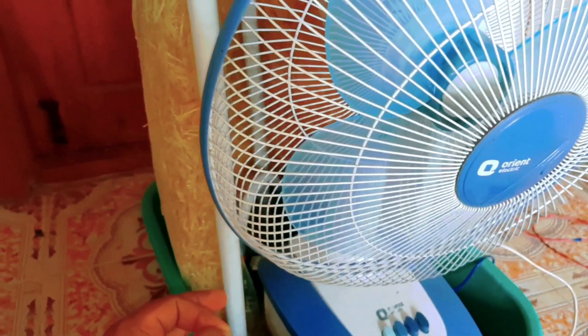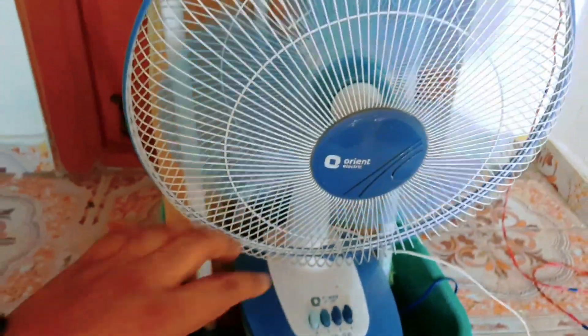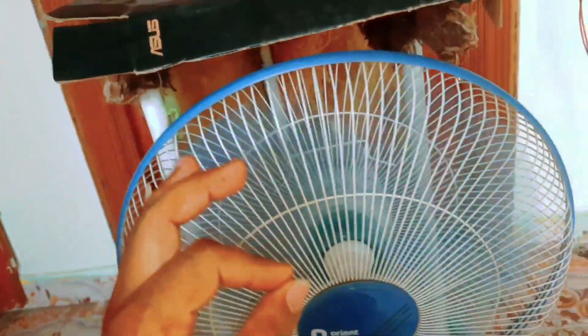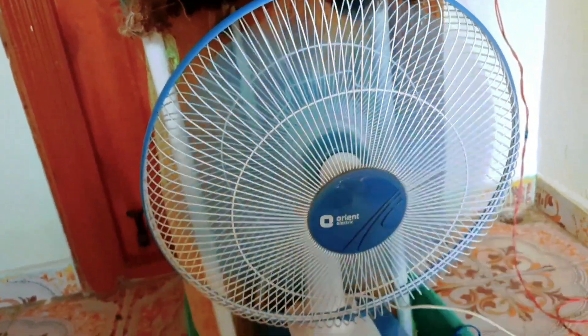It's good. I have a table fan mini cooler. I have a super cooling. I have a foam core. I have a table fan. It's amazing. You can cut the sheet inside. If you like, subscribe and comment.